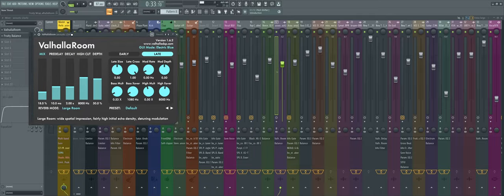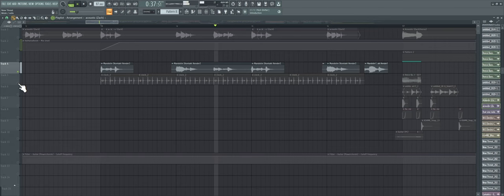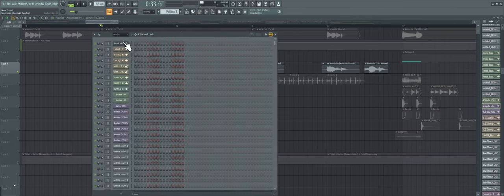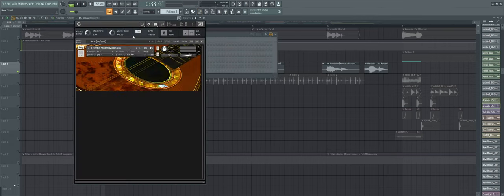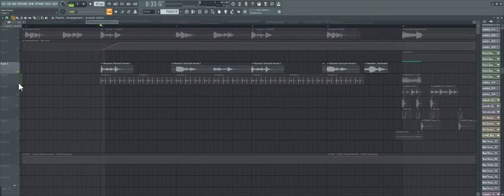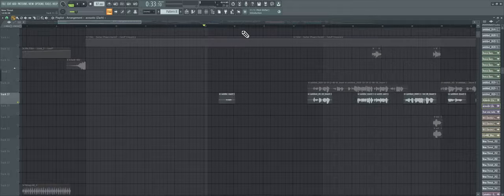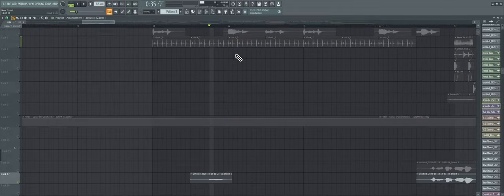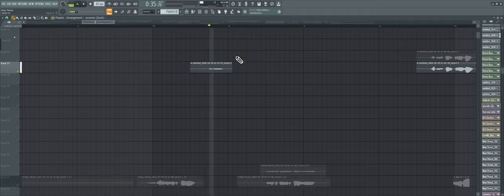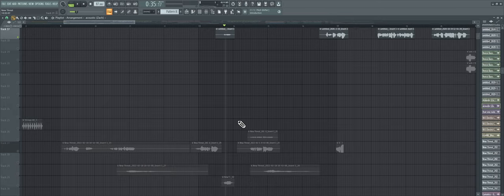A simple Valhalla Room will do the trick. Next we have that mandolin again — the Kontakt instrument. I think I found it this time. Then we have this clock sound — I just thought it sounded cool, so it's there. Over here we have what looks to be our first vocal.